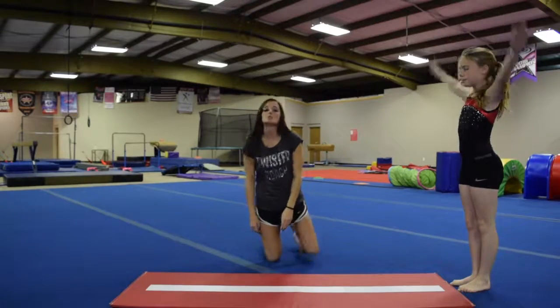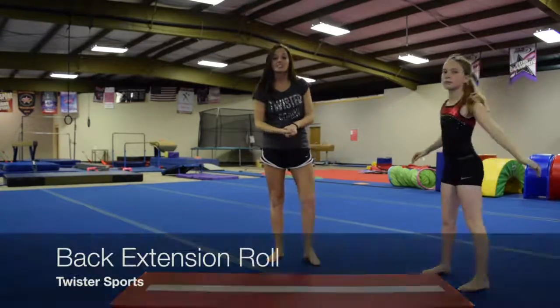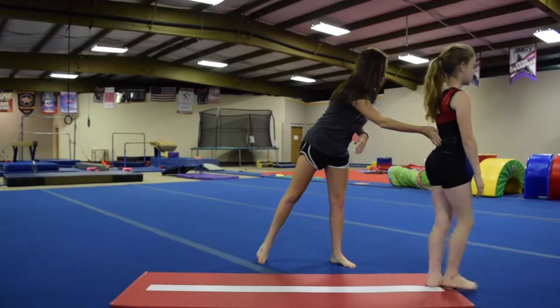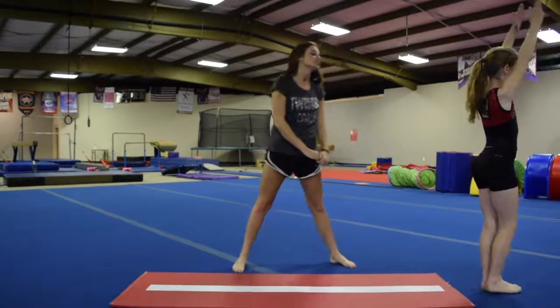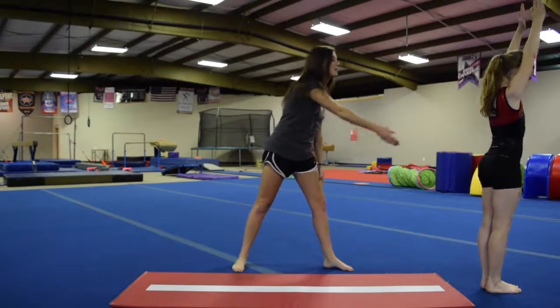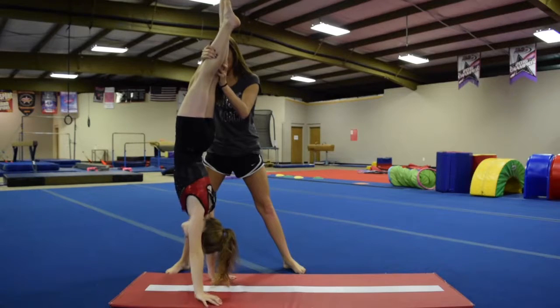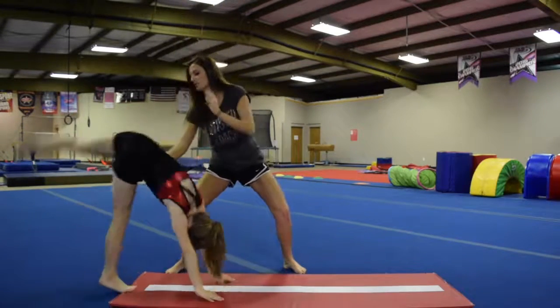The next roll we're going to do is a back extension roll. The back extension roll goes from a regular backwards roll and extends up into a strong handstand. She's going to tuck her head just like normal, roll backwards and extend up, holding a nice strong handstand and stepping down, arms up high.